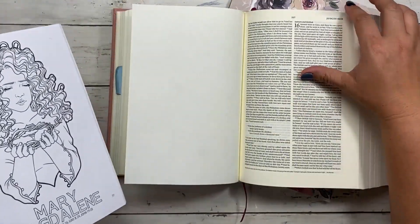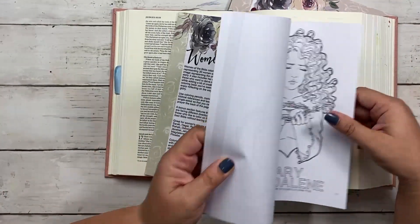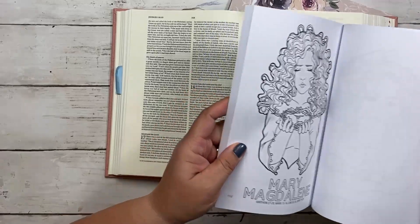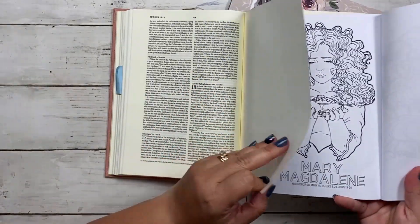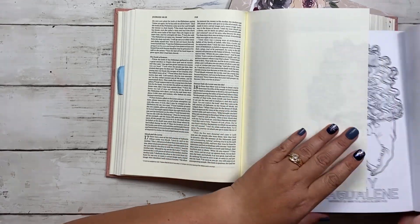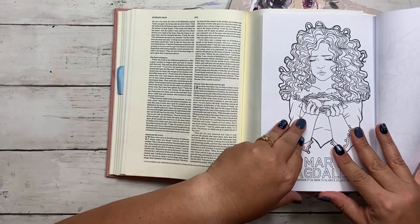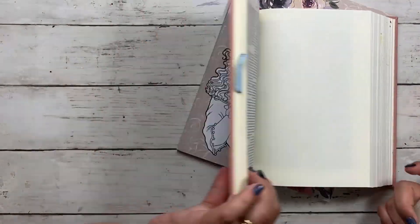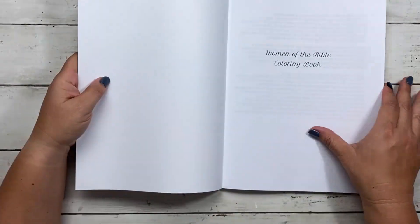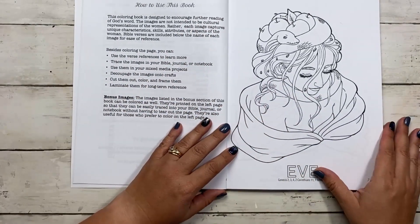If I wanted to trace on the next page facing the other direction, I wouldn't be able to do it this way — but you don't need to because we've designed the flipped bonus pages for exactly that. You can grab that one and place it right there. I hope that encourages you to grab your Bible and do some Bible journaling with these images, or just color them because they're lots of fun.